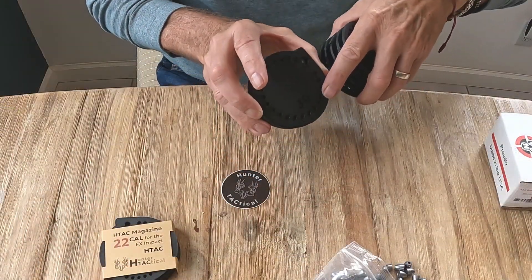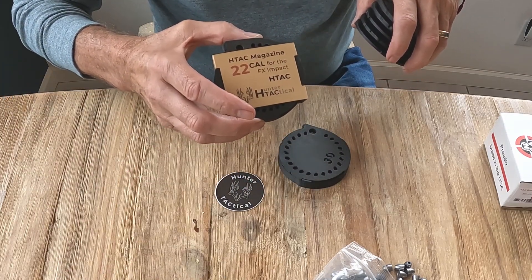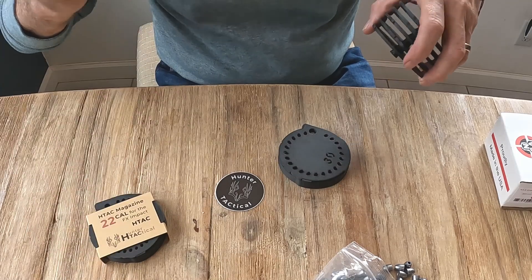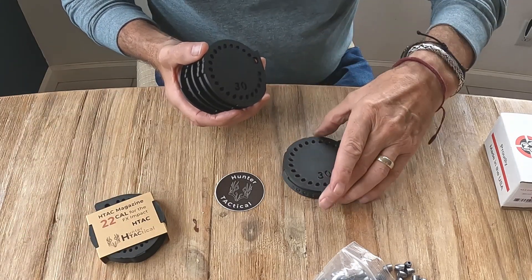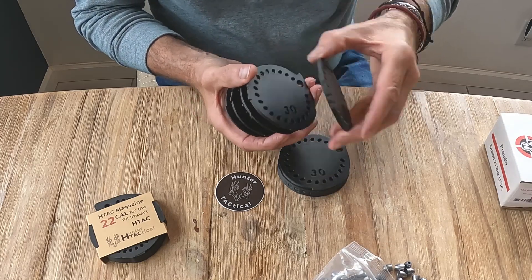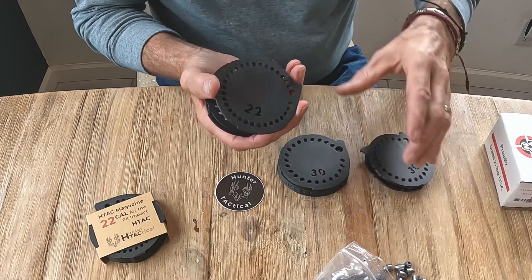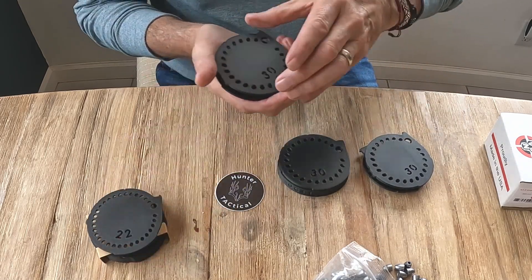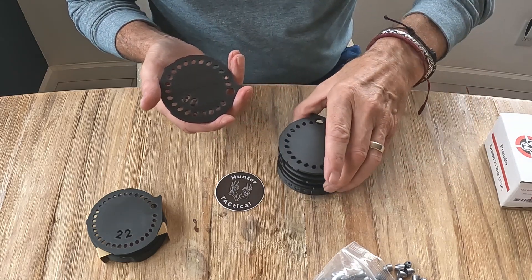Now, this is my .30 caliber. It also comes in .22 and other sizes. What Anthony has done is he's made custom lids for different-sized slugs. That goes to the .22. And on the back here, there are magnets.